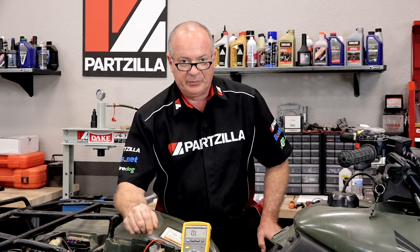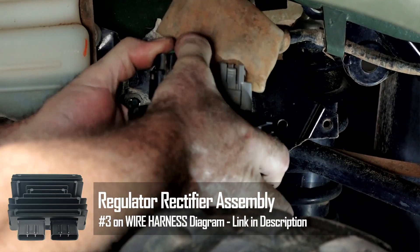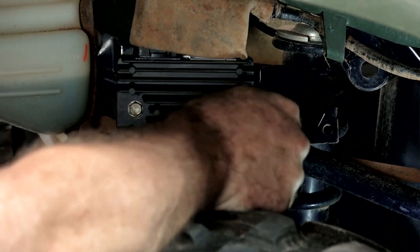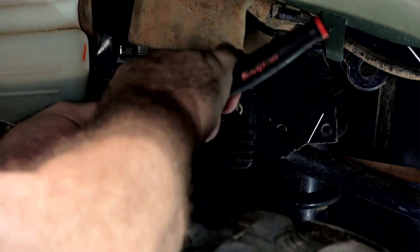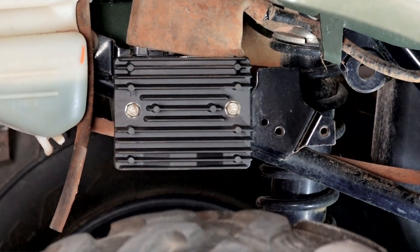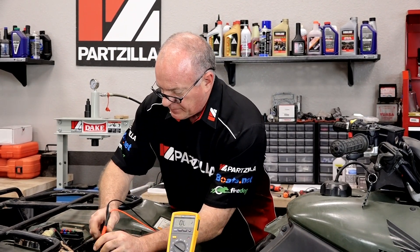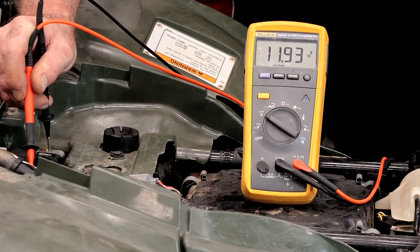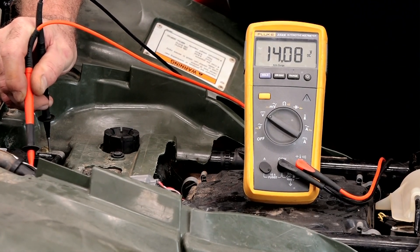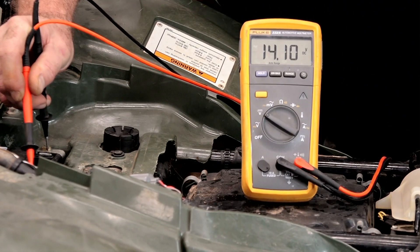So I'm betting once we plug in that new one, it's going to start charging again. I'll go ahead and plug in the wires first. Now let's crank it up one more time and see if she's actually charging. Bring it around to DC volts. We're starting out with a static voltage of 12.1 — there you go — 14 volts. That's what we're looking for.